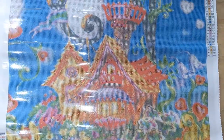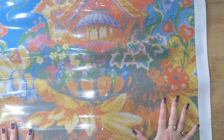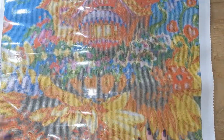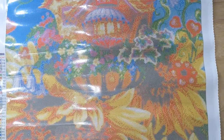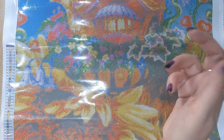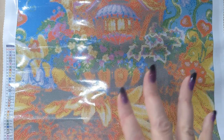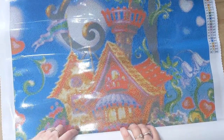It is the famous Gingerbread House and it is absolutely huge! I can't even get it all in frame. This kit is actually on Diamond Art Studio's clearance section. Once these kits are sold in the clearance section they will not be restocked, so if you do like this kit I will put a link down to Diamond Art Studio in the description box. They do have some fabulous kits in their clearance section.